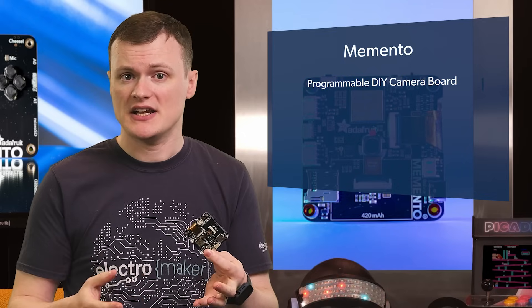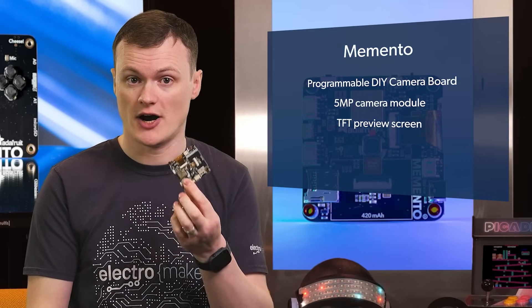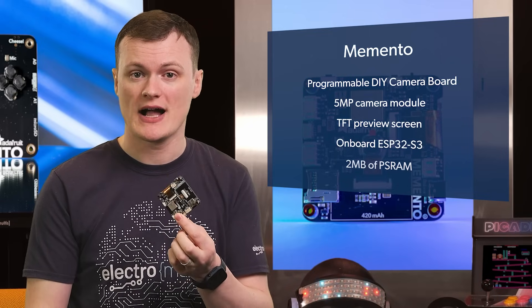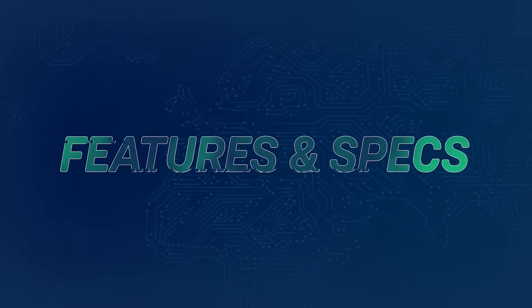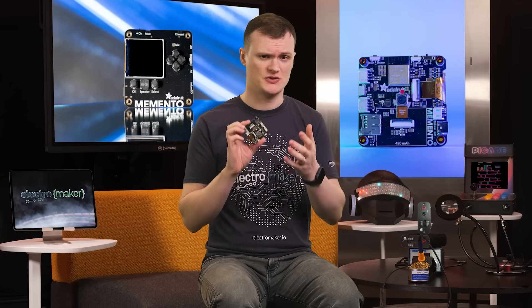Funnily enough, its appeal has nothing to do with its prime purpose, because cameras are everywhere. Instead, it's to do with all the hardware present on this board, the numerous I/O available, and the capabilities of the main chip, the ESP32 S3, which has two megabytes of pseudo-RAM. If I were to list all the features of this kit, there would be far too much to discuss, so I'll stick with the most important ones.